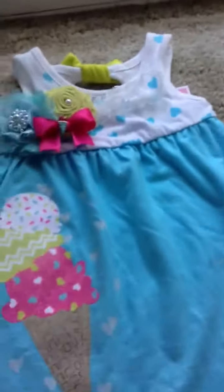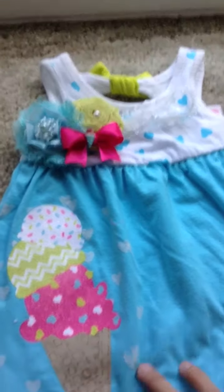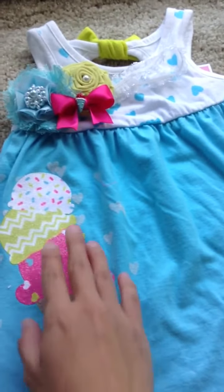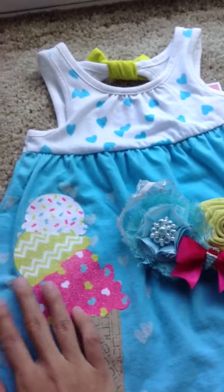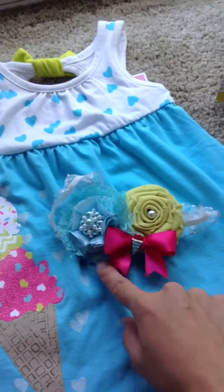This is the outfit that I bought from Target — I thought it's super cute. I love the color and the ice cream print; they're just so cool. So I made a matching headband, pulling out the green from here, the pink from here, and then the blues — so it's blue, pink, and green.